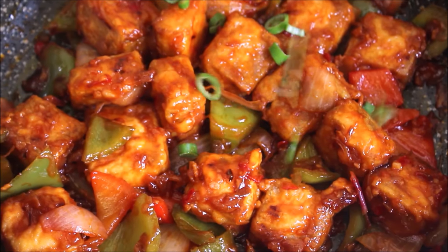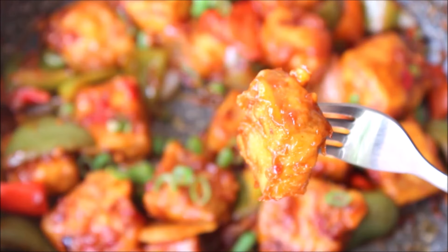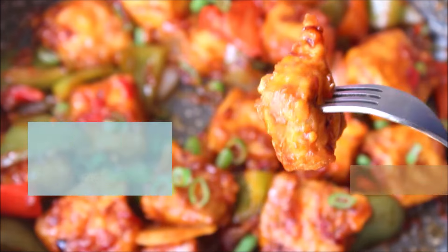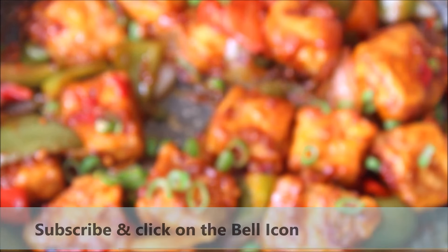Before I get started, if you are new here, I make easy vegan or plant based recipes with step by step instructions. If you would like to see more of these videos, please subscribe to my channel and click on the bell icon to get regular updates.